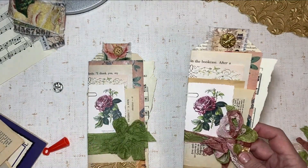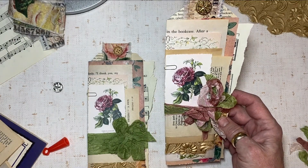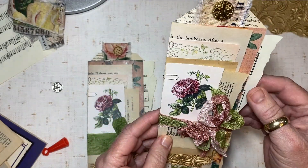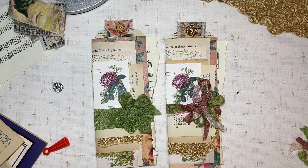So there you go — it's tall, it's narrow, but it'll nicely fit into a little pocket in a junk journal. I love it; I love all the layers. I hope you give this a try. Come back and join us next Friday and see what's happening for the next Tag Team Friday. Bye-bye!